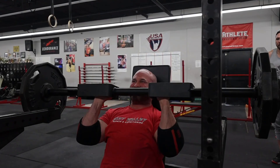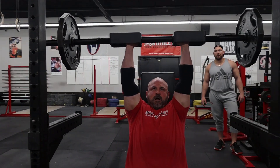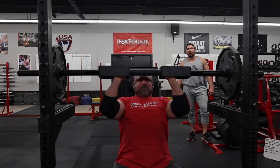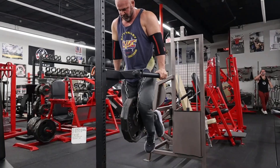We'll start cutting back on the assistance work as we get closer to the meet. This is the final set — 195 for five. Tough set, this last rep is a real push. That felt good.